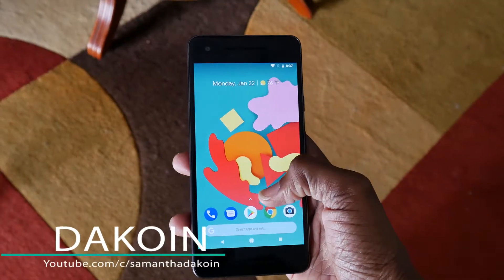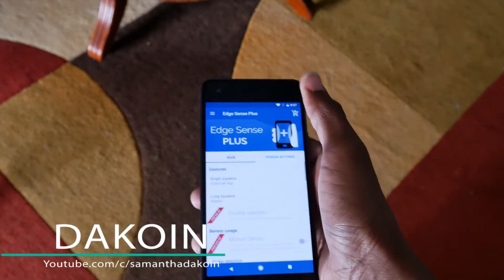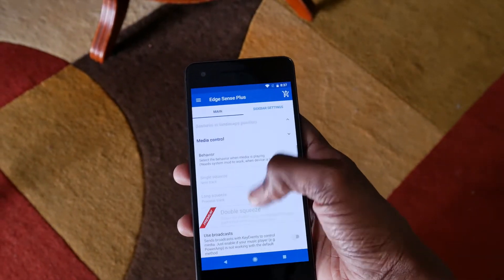That problem has been fixed with a new app called Edge Sense Plus. It's a really awesome app that allows you to customize the whole squeeze function of your Pixel 2. Now, to have this working on your device, your Pixel 2 has to be rooted — it's not hard at all. I did a video on that, I'll put it in the description box below. The app also works along with a Magisk module.